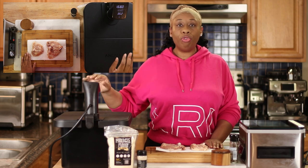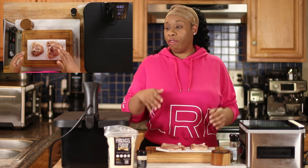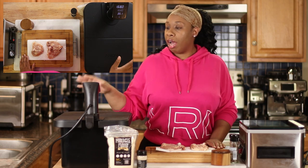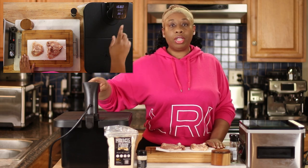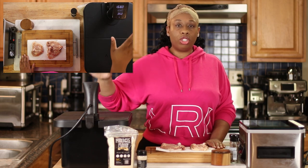I'm using the sous vide because it's just foolproof and works the best. You can get a sous vide wand very cheap these days, and I'll leave a link to a couple of different kinds in the description. I've already got mine going here, set to 168 degrees, and I'm going to be cooking my chicken in here for three hours. It's already to temp, so let's deal with our chicken.